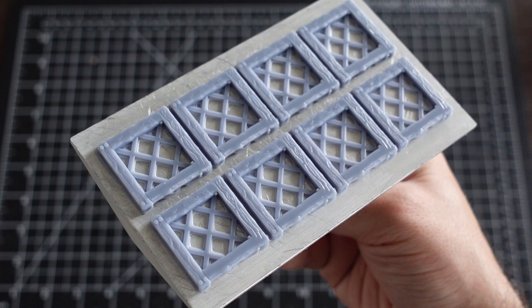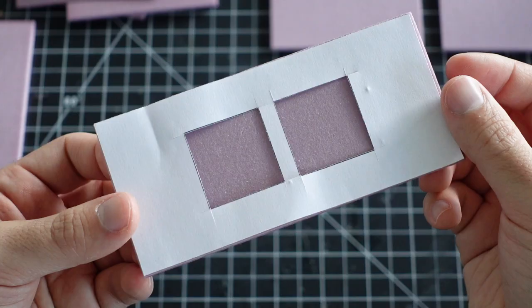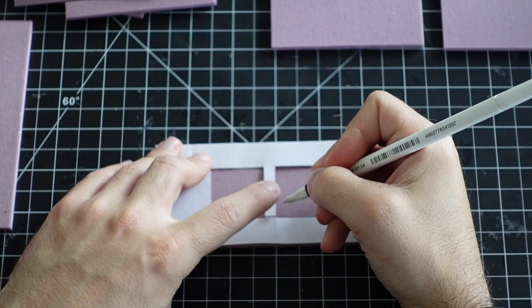I've really been enjoying my 3D printer as a way to supplement builds with extra details. These windows were found on Thingiverse. For this next step, I'm using a template from my original blueprint. This is going to help with window placement.